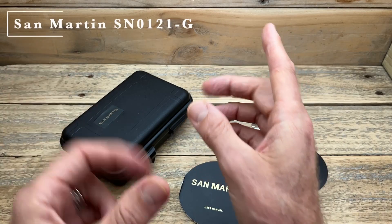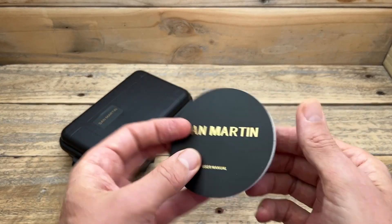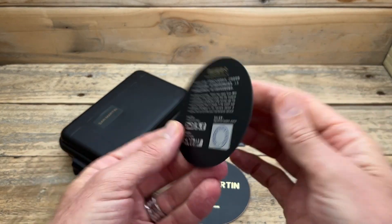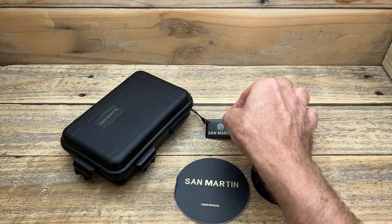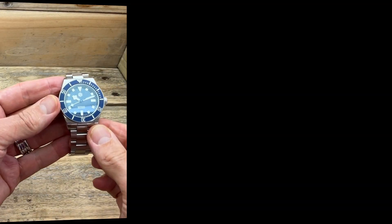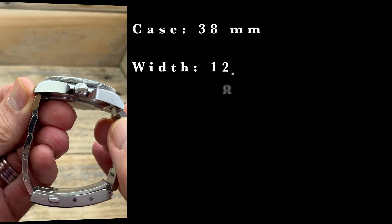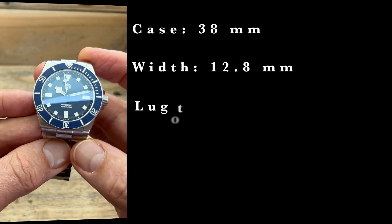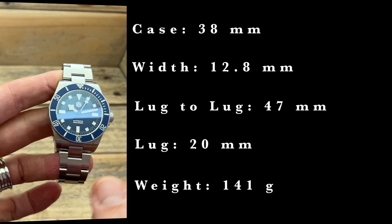It did surprise me that the SN0121 came with the old style San Martin packaging, but it comes with all the other stuff you'd expect. This one is powered by the Seiko NH35, has sapphire crystal with AR coating, 300 meters of water resistance, and a ceramic bezel insert. After sizing it to my 17cm wrist, I was left with three spare links. The case itself is 38mm, with the bezel overhang making it 39mm, 12.8mm thick, 47mm lug-to-lug, 20mm lug width, and on the bracelet with those three links removed, it is 141 grams.